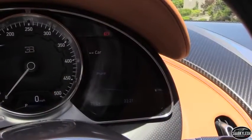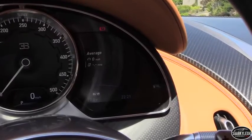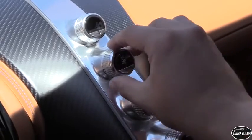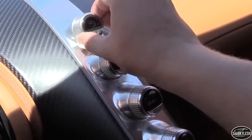The instrument cluster is also adaptive, displaying only what's necessary based on what drive mode you're in. Bugatti says the faster the Chiron is driven, the simpler the layout becomes — such as hiding the infotainment system. The simplicity created by integrating all of this tech allows for a beautifully slender floating center stack.